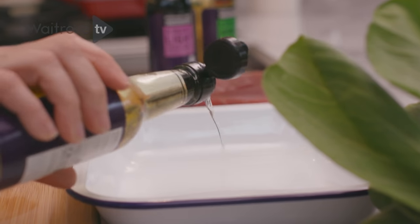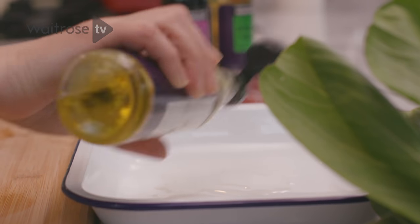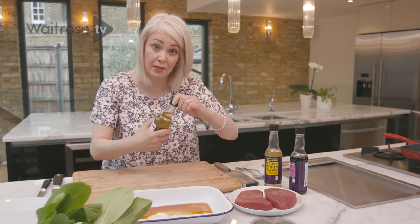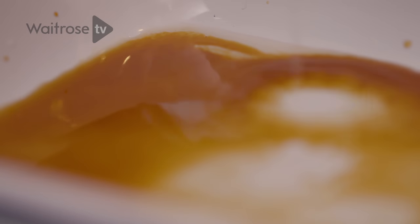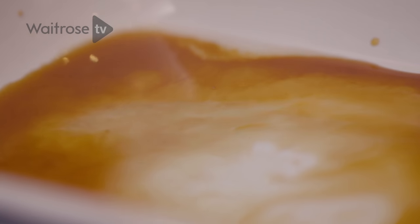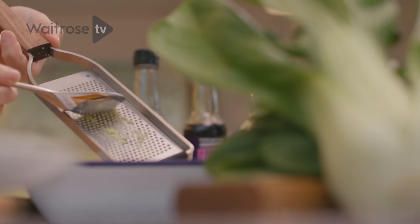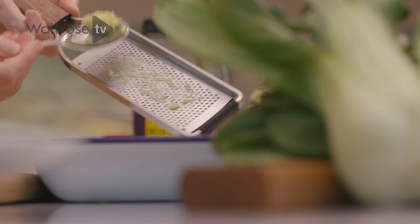I'm going to add some mirin, which is a slightly sweetened rice wine. Next I'm going to add about the same amount of light soy sauce. I'm using rice wine vinegar — you could just use any old white vinegar if you like. Just a little bit of sourness. I'm just going to grate in about a teaspoonful of fresh ginger. This dressing works fantastically well with tuna but it's also good with other fish and also quite good with chicken too.